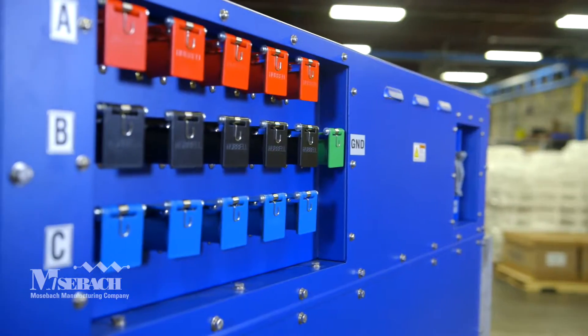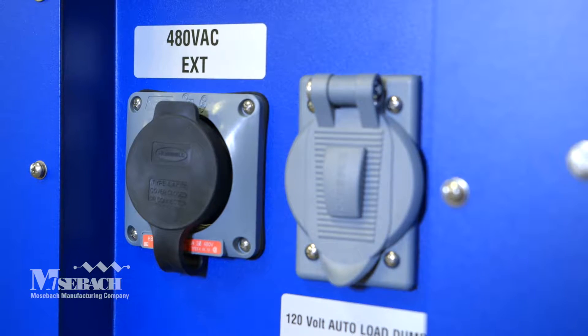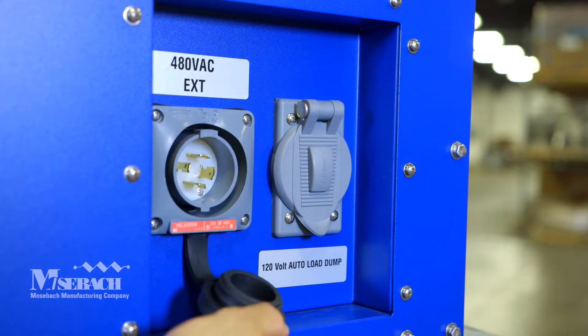Power connections to this unit are easily done with cam lock connections. External power of 480 volts or 240 volts can be used for blower and control power if desired.